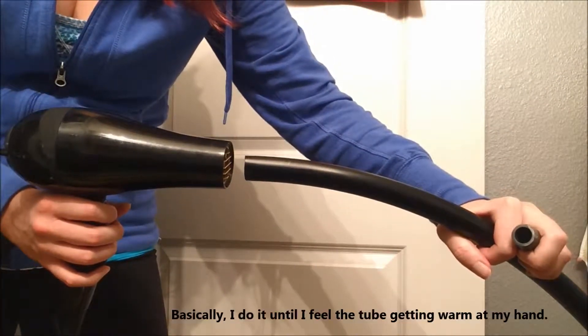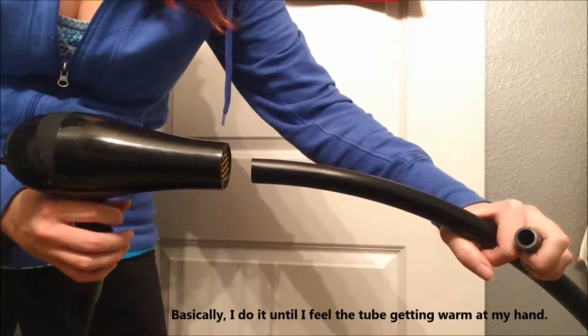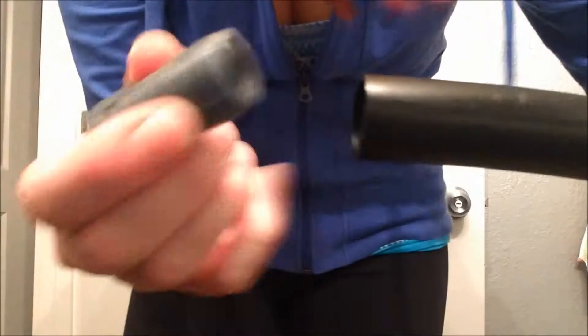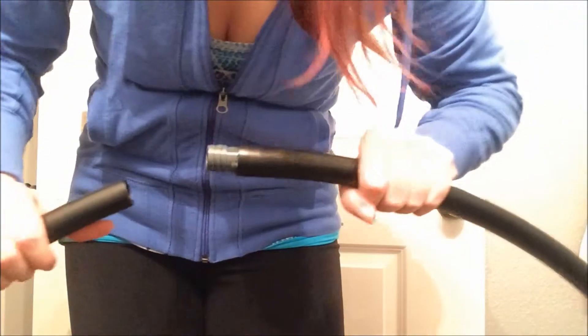The next step is to use a hairdryer to heat up the edge of the tube. I only do it for about 10 to 12 seconds. Once it's hot, I try to stick the connector in until it's halfway — right there, perfect. Now I like to wait for the tube I just heated up to cool off a little bit, about 30 seconds — not very long — but I don't want the connector to slip farther in when I'm putting the other side on. It just needs to be cool enough to hold.